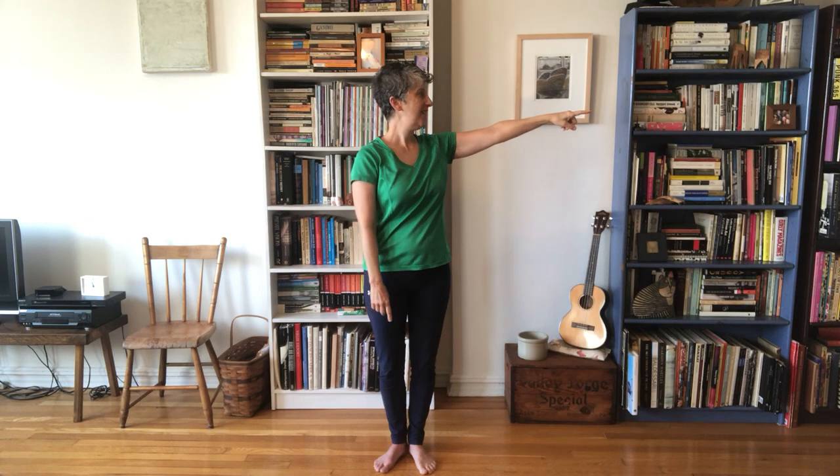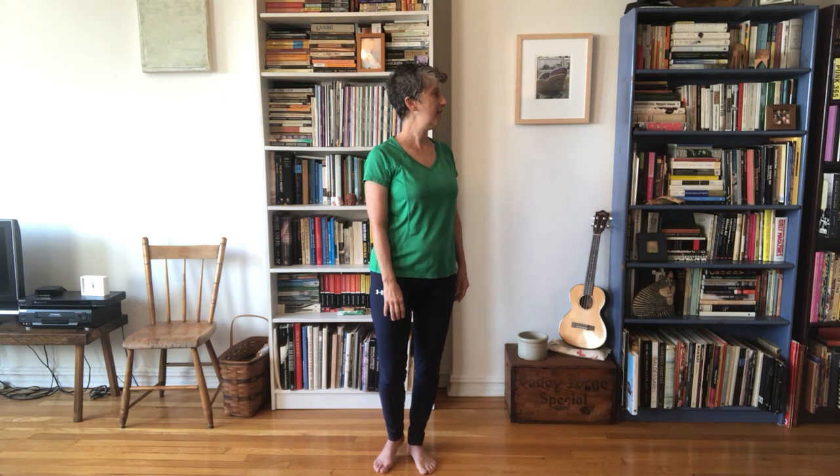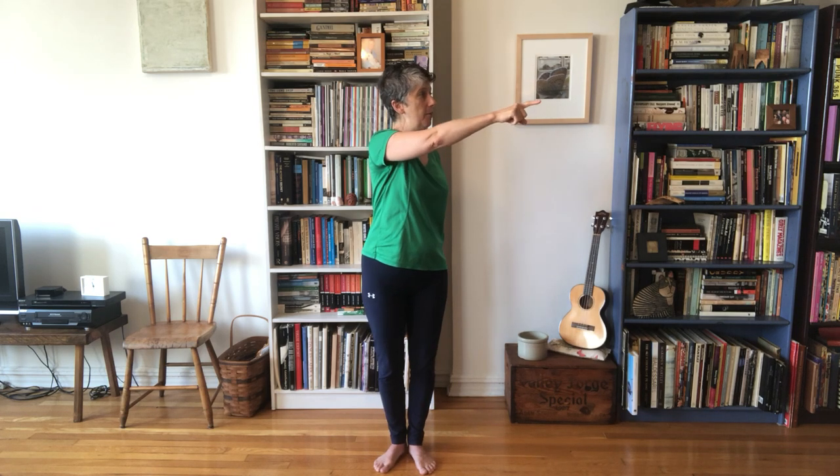Then you're going to go looking out to the other side. You may have different challenges on either leg. Notice the contact of the heel, see where you're looking — and find a little bit of ease.